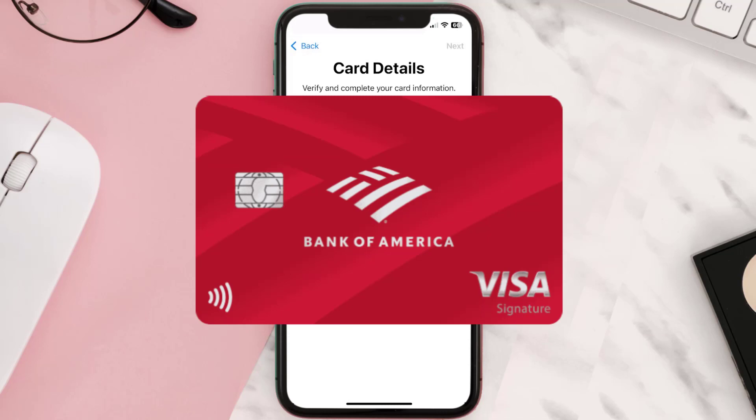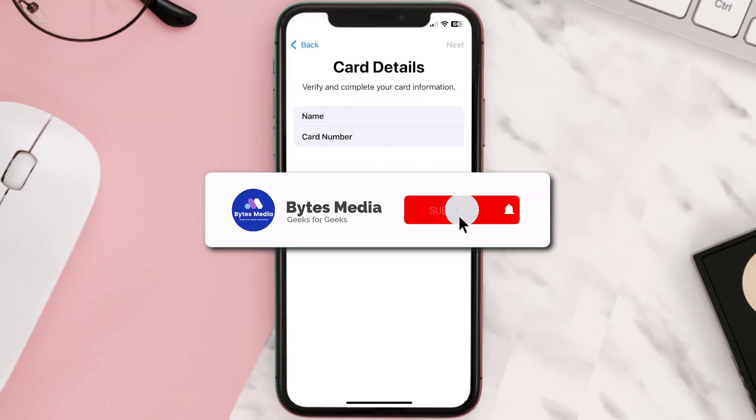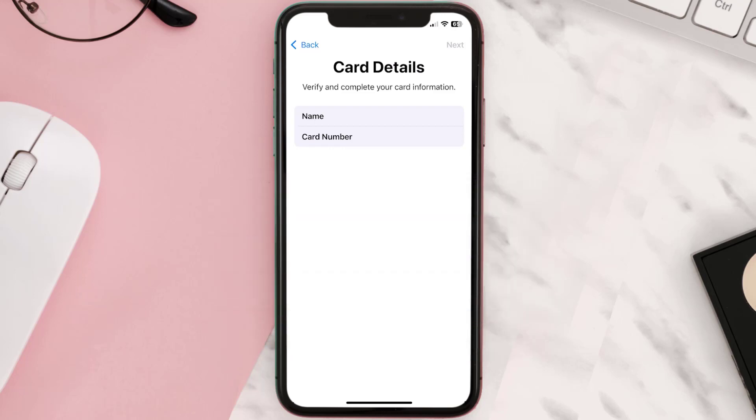It'll then ask you to enter in the Bank of America card details, and then just hit Next and continue. And that's how you add a Bank of America card to Apple Wallet. I hope you found this video helpful!